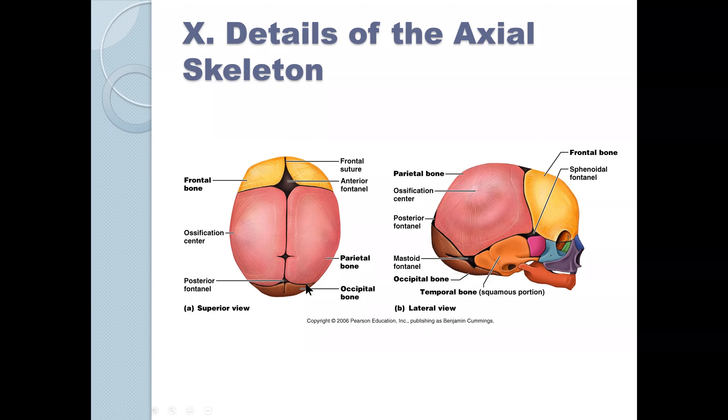Notice that we still have the sutures in progress, and the frontal suture is actually going to fuse. This is what the fetal skull looks like — we actually have some models of fetal skulls in the laboratory. This is the anterior fontanelle, and as the last slide says, it stays open about one to two years.